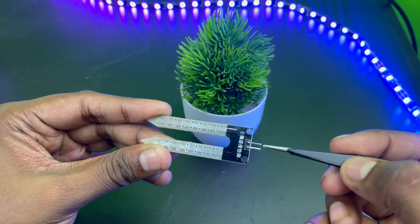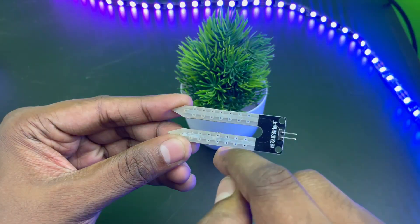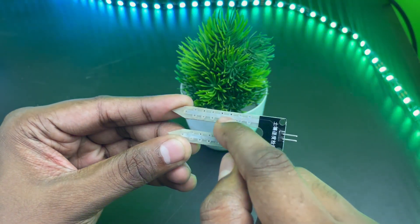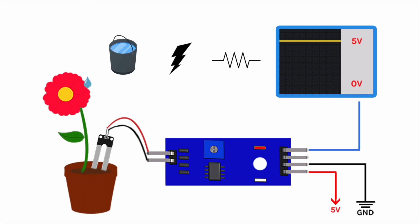This is the main sensor probe which has two pins: the sensor plus pin and the sensor minus pin. This sensor has two exposed conductors which act as variable resistors. The more water in soil, the better the conductivity and the lower the resistance. The less water in soil, the lesser the conductivity and the higher the resistance.